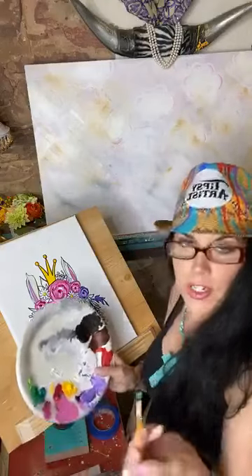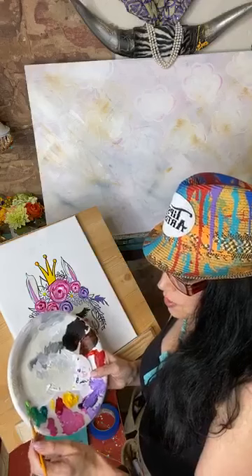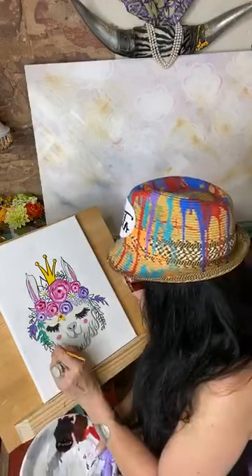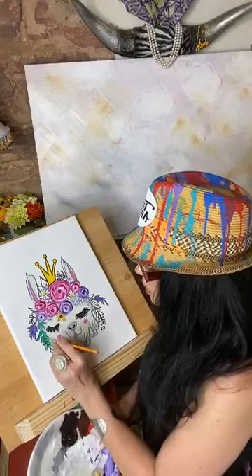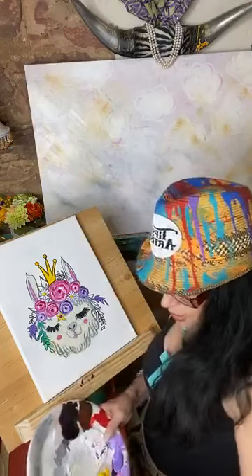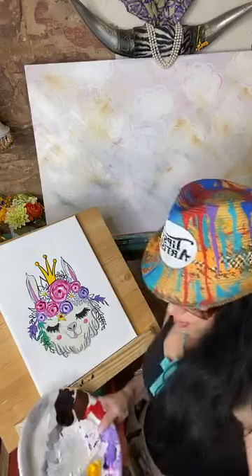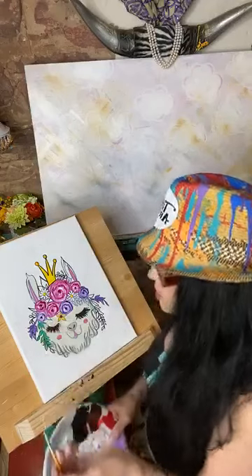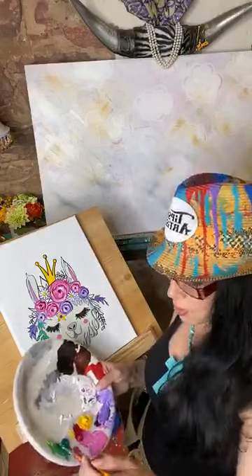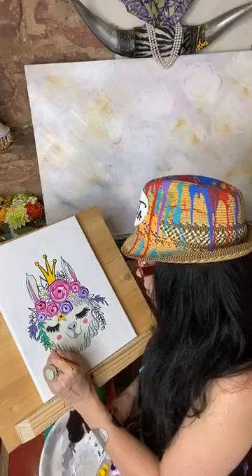Now let's dip into, just for fun just to show you the difference, a little bit of this lighter green. That's really nice too - you can kind of hit some of that lighter green in there. Just a little push of that - it's a little more like a spring green. And then the other one pushes more like a teal. Either way, it's really lovely.